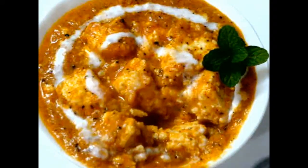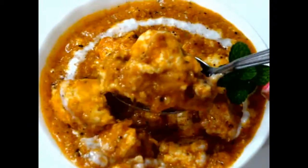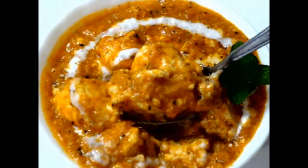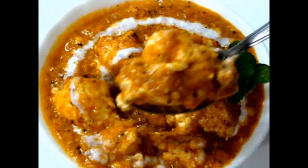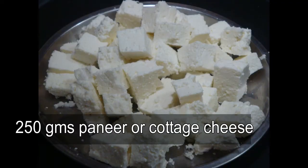Hello viewers, welcome to my kitchen. Today I am making paneer butter masala. This restaurant-style, exotic and mouth-watering paneer butter masala is very easy and delicious. So let's first move to our ingredients — we need paneer or cottage cheese.